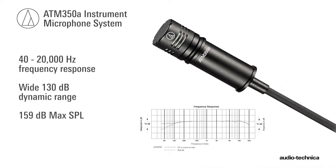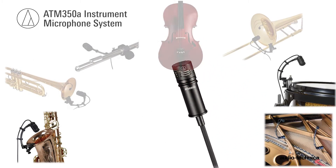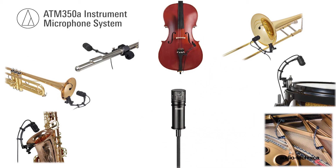Its 40–20,000Hz frequency response, wide dynamic range, and 159dB max SPL make the ATM350A a go-to microphone for any type of instrument.